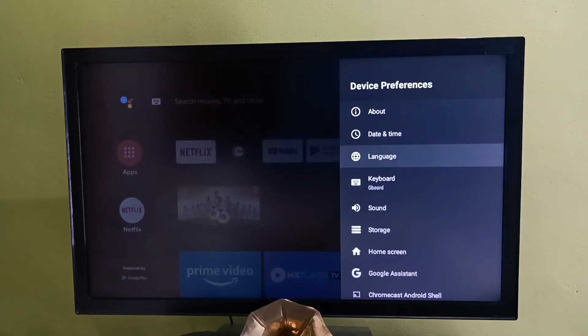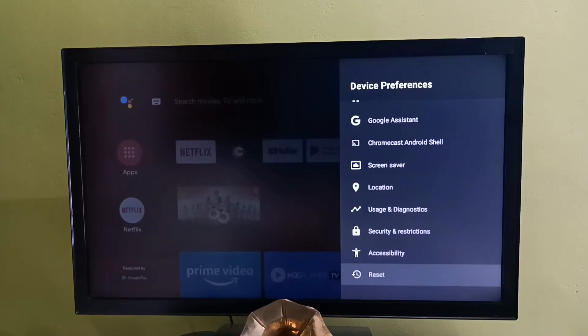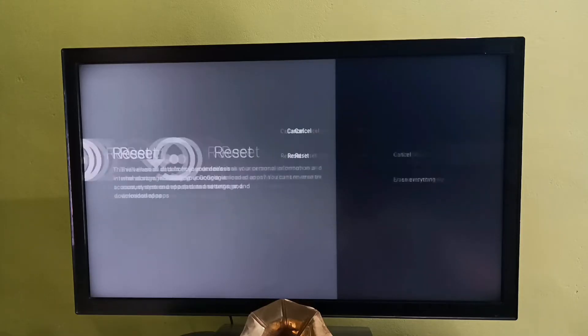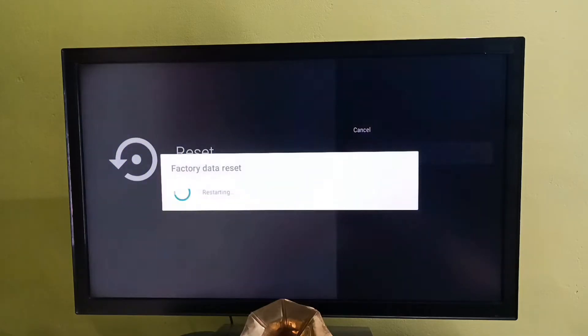Under Device Preferences, select Reset. This reset will erase all data from your device's internal storage, including your Google account, system and app data and settings, and downloaded apps. Select Reset, then select Erase Everything. Now the factory data reset is in progress.